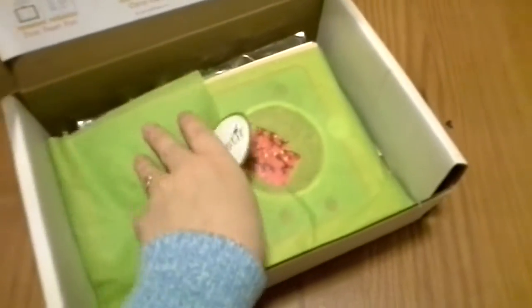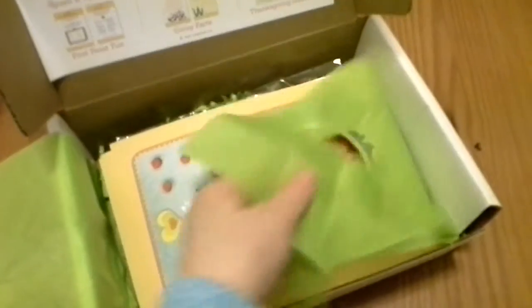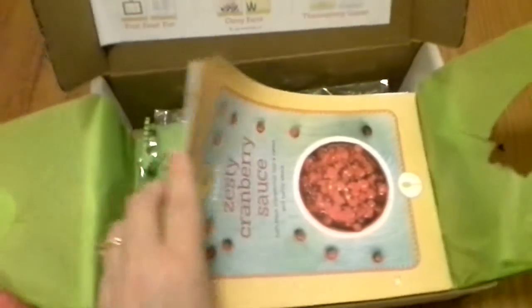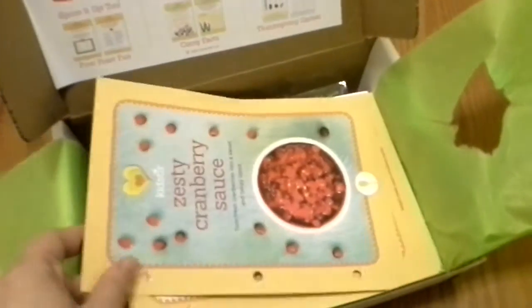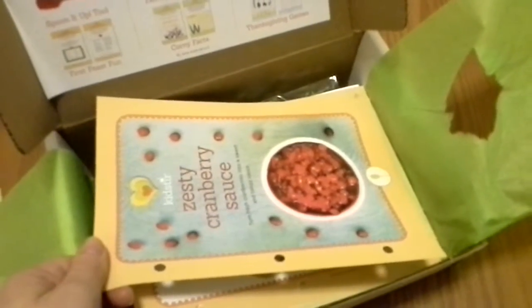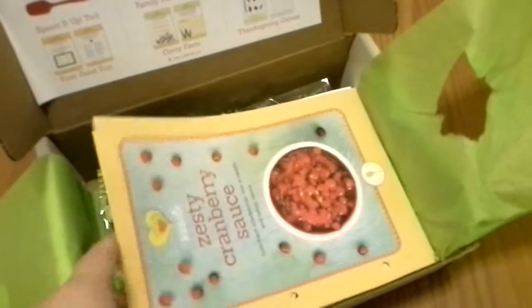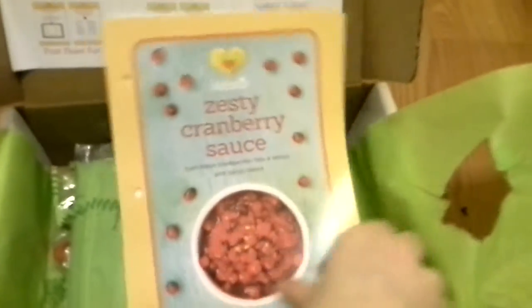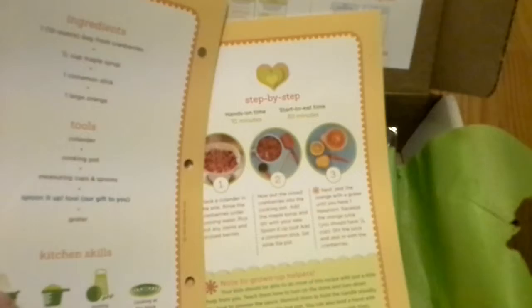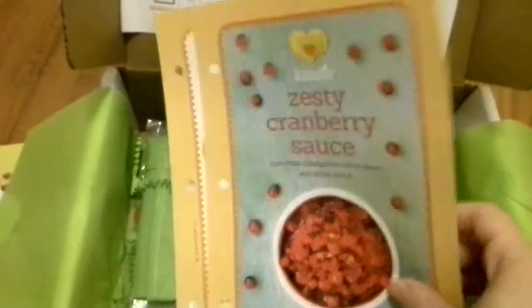And go ahead and peel this back. Right here you actually have all these different pages. So if you subscribe to this, they're already punched out — you can actually make a cookbook for the kids. Here's the first one, here's the zesty cranberry sauce. And when you flip it over, it's just like it would be in a cookbook, already ready for you to go step by step. And that's how all of these come. Here's the popcorn one. It's really neat.